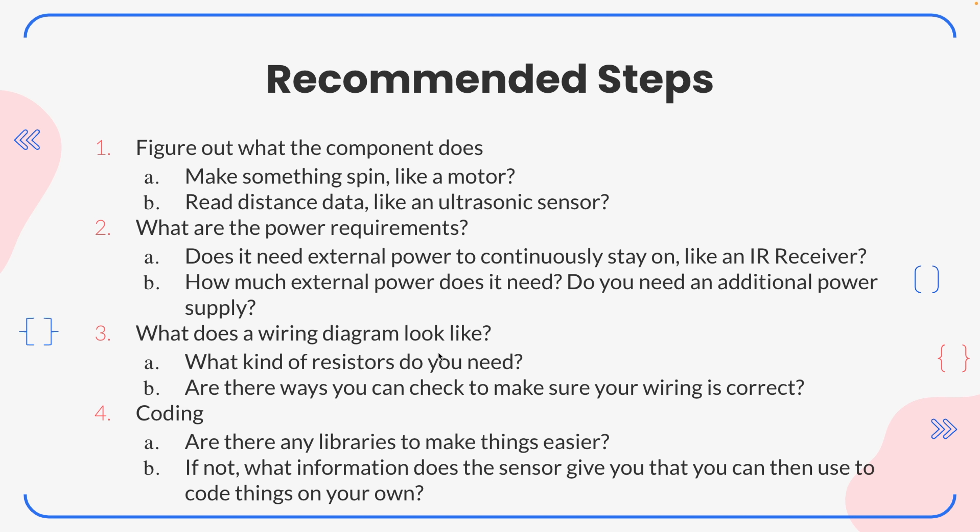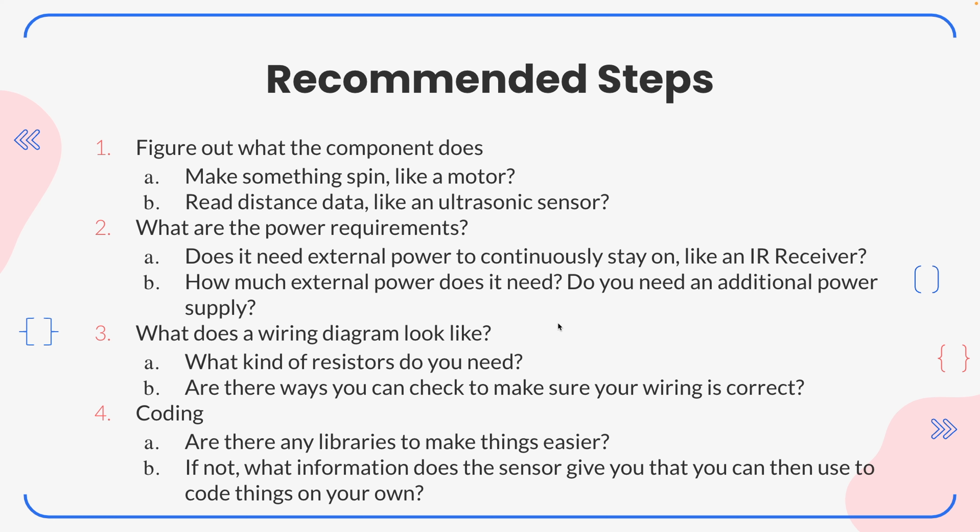For step three, what does a basic wiring diagram look like? What kind of resistors might you need? Think about the LCD - we needed a resistor for that. And are there ways you can check to make sure your wiring is correct, like maybe creating a diagram for yourself that you can cross-check? And for coding, are there any libraries that make things easier, or if not, how do you get the information from a sensor? How do you output things so that you can use your own code?